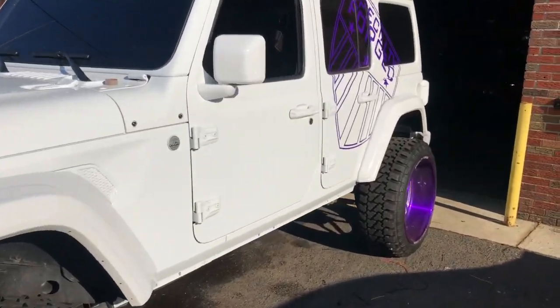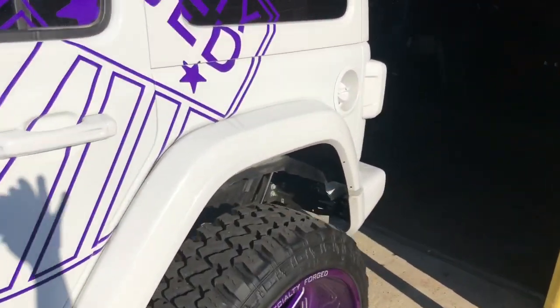This is the Jeep Wrangler that we're working on. The enclosure is already built, but if you can see back there, the angle of the enclosure matches perfectly to the angle of the seat.